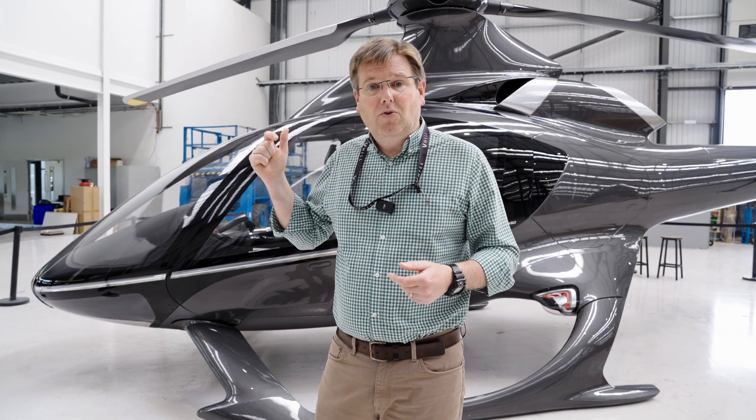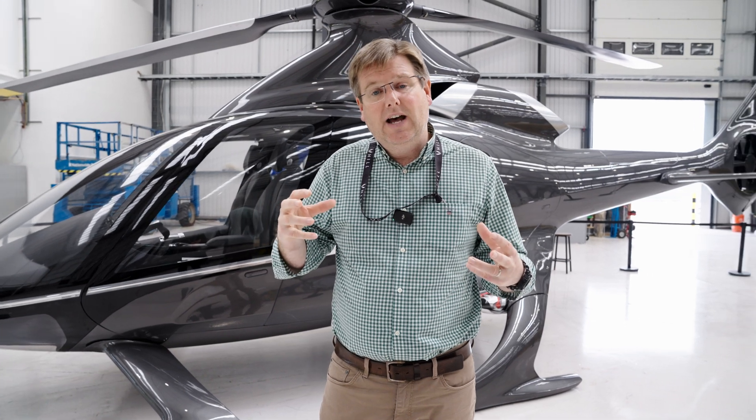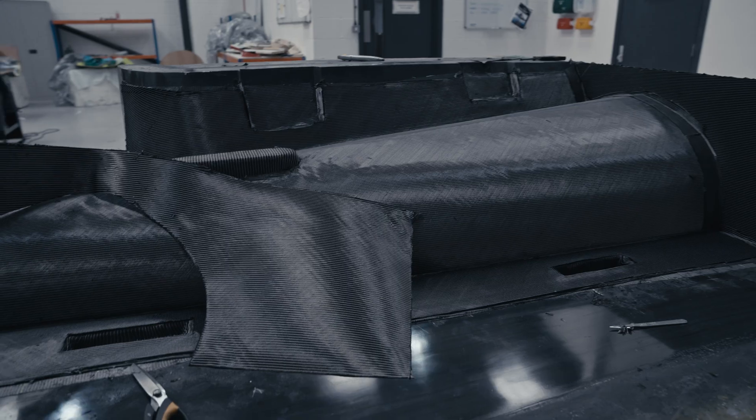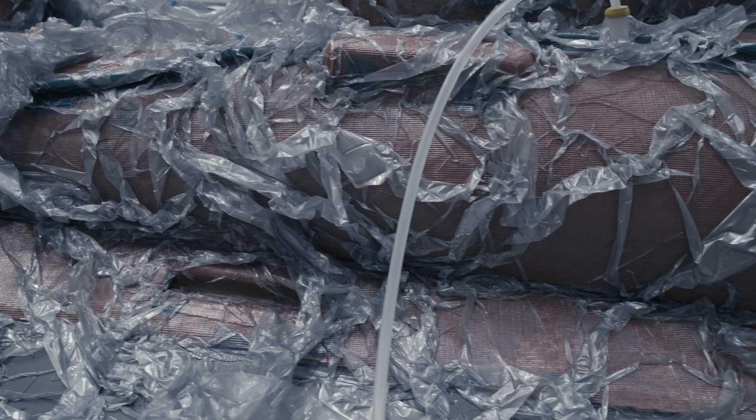What we've been doing over the course of the last few weeks is developing some new tooling strategies that allow us to essentially break the fuselage down from a tooling perspective into multiple sections, allowing lots of smaller tools to be part-laminated.